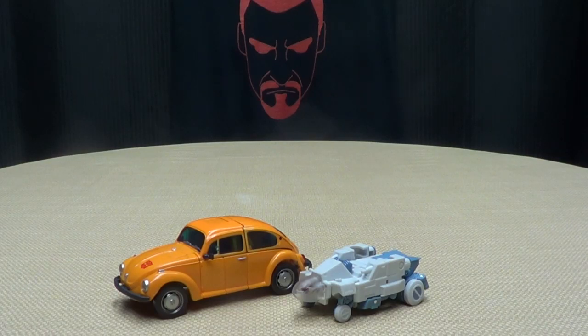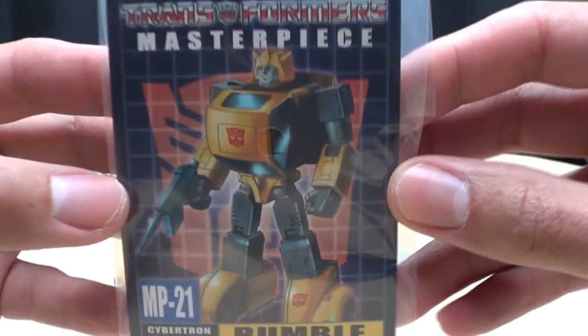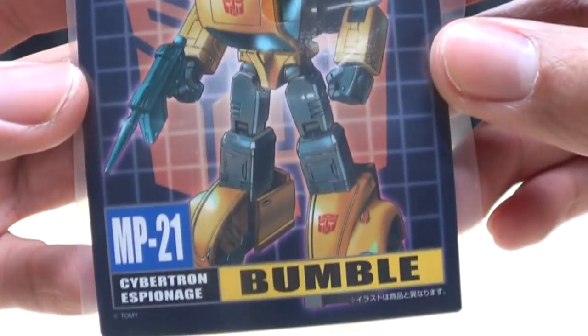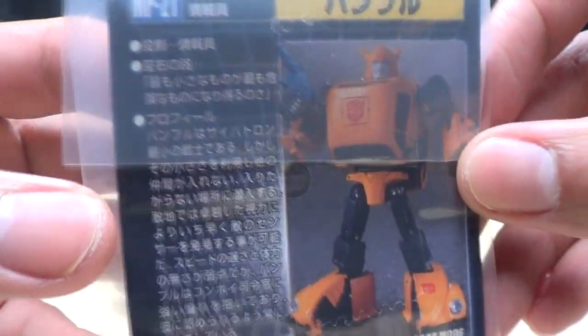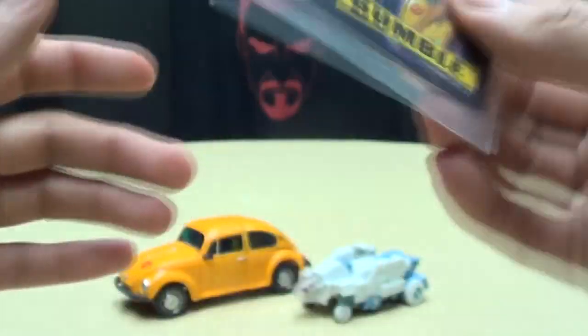Moving right along, included in the box is your official Masterpiece Collector's Card with Bumblebee there, looking pretty cool. On the back, you've got your product shot, tech specs, and more stuff that I cannot read.